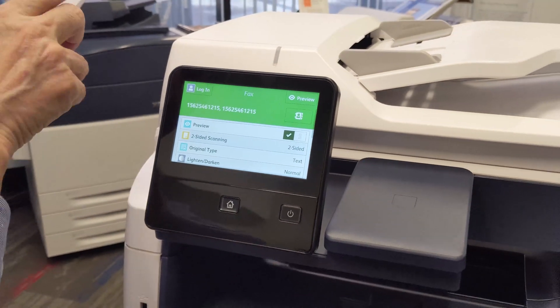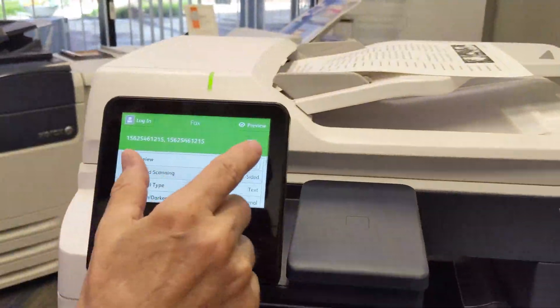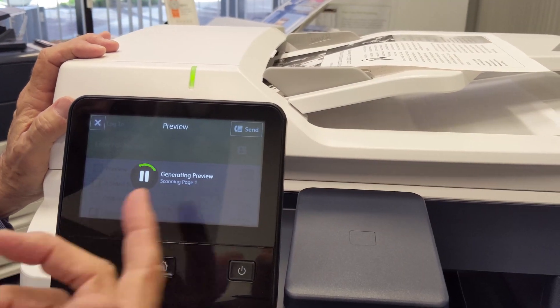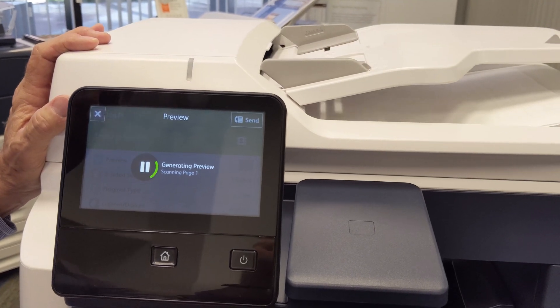Load your documents and I'll show you a quick demonstration — we're using the preview mode. Now, you don't have to use preview, but I'm doing it just so you can see how it looks. When you use preview, it's going to give you a thumbnail of your documents on the screen and give you the option to add more pages. I happen to be scanning these two-sided.